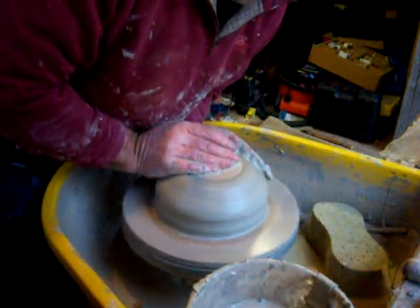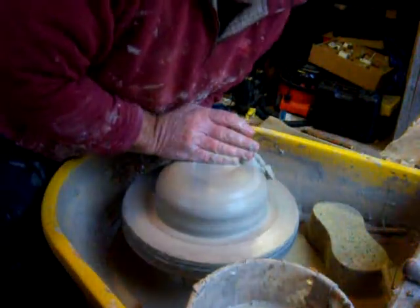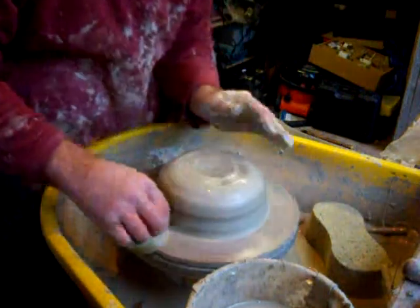I've actually thrown this on a bat this time. I should have thrown that jug on a bat the other day — I was lazy.